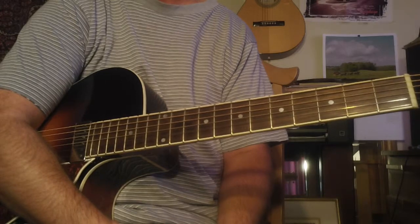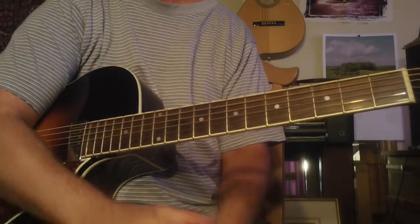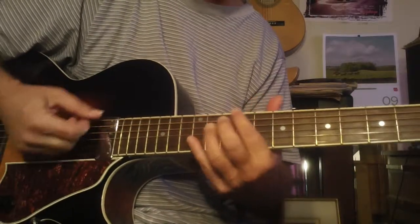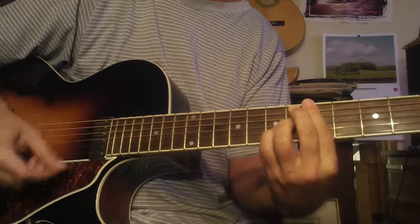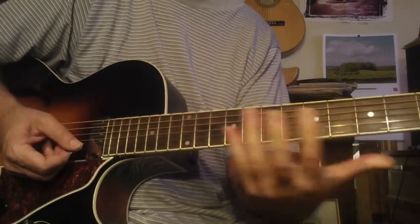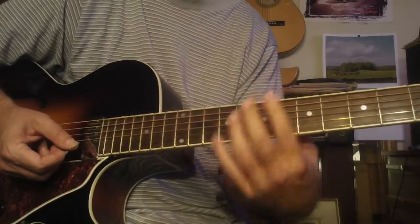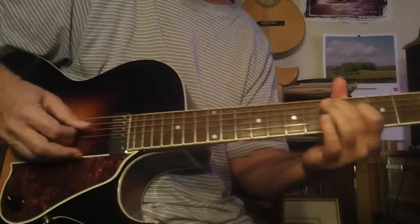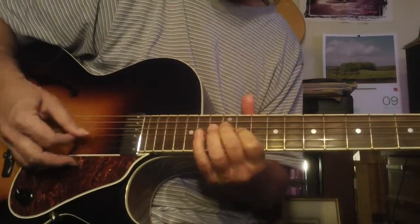All this stuff is inside my Guitar Ladder system, so you automatically learn about contrary motion and substitutions — you learn it within the chord cycles. I also have single note studies in the Guitar Ladder program as well.